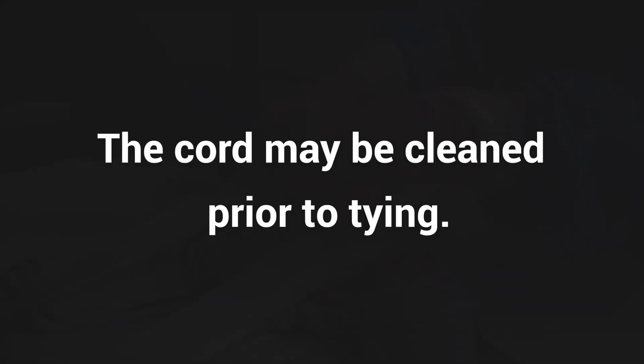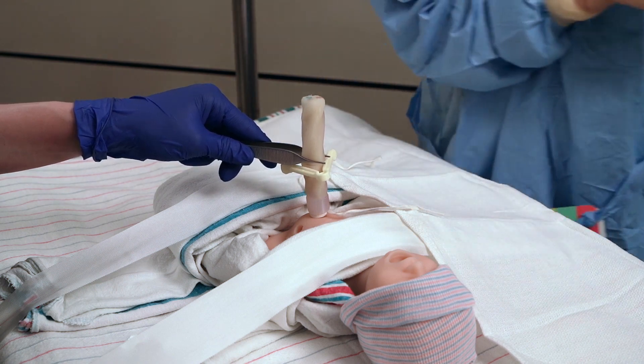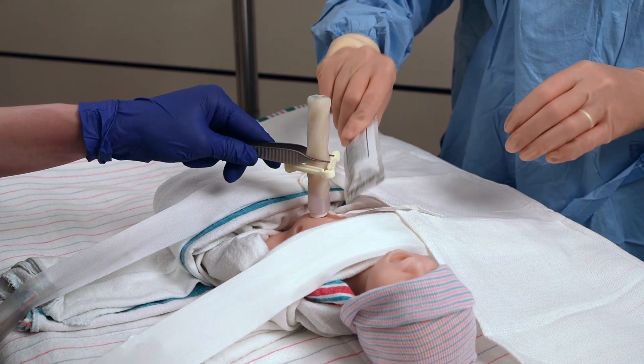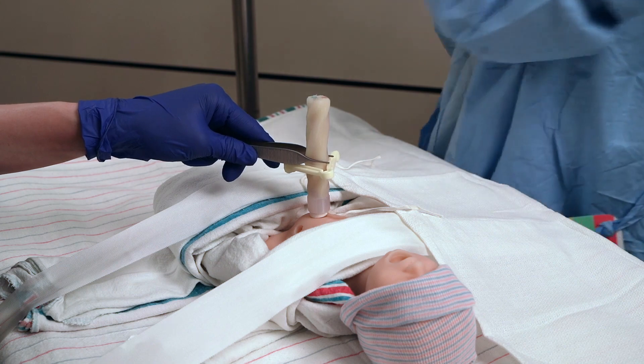The cord will be tied, cleaned, and trimmed. The umbilical tie will be tied loosely and can be tightened if there is excess bleeding. Be sure the tie is not compromising skin perfusion if it is placed around the skin. Hold the umbilical cord upward with a hemostat or forceps using gentle traction while the cord is being prepped with betadine.